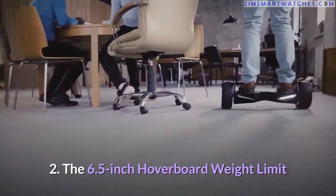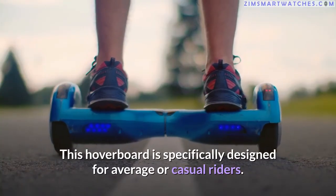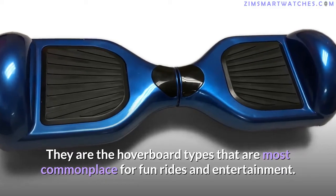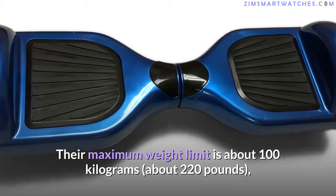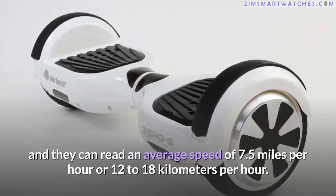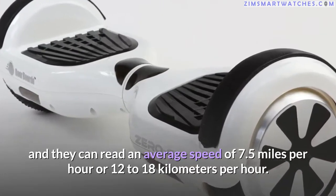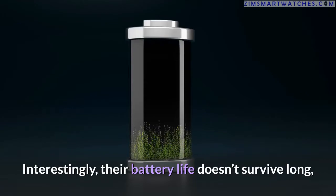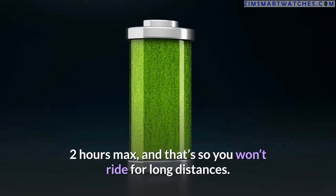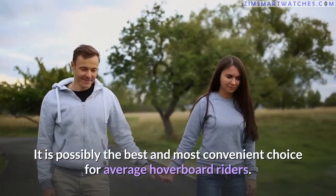Second, the 6.5 inch hoverboard: specifically designed for average or casual riders, these are the most commonplace hoverboard types for fun rides and entertainment. Their maximum weight limit is about 100 kilograms (220 pounds), and they reach an average speed of 7.5 miles per hour (12 to 18 km/h). Battery life doesn't survive long — two hours max — making it the most convenient choice for average riders.